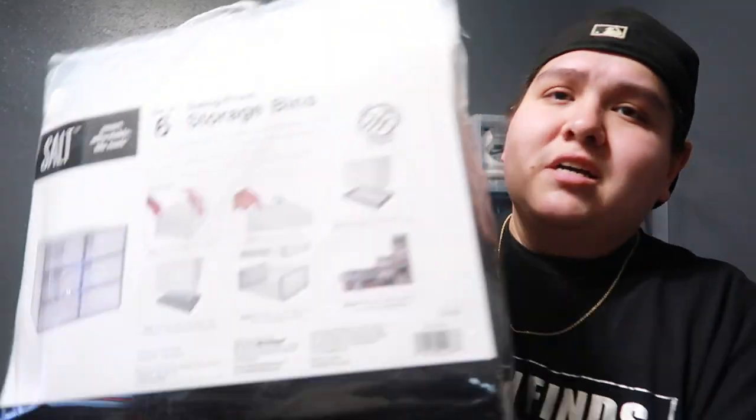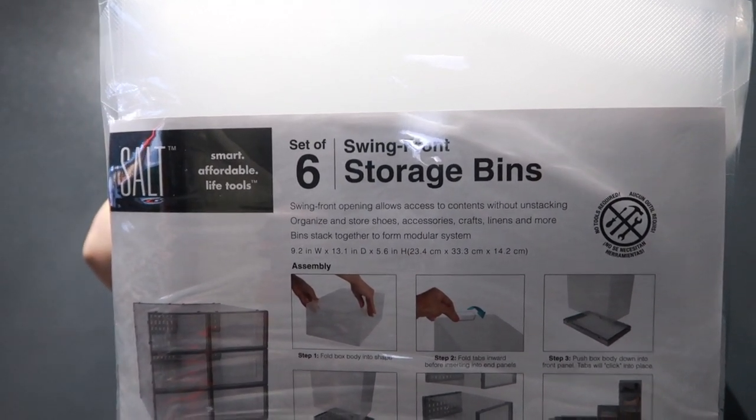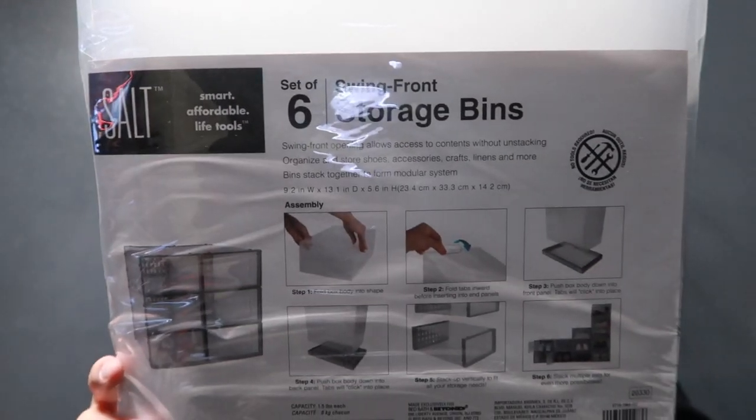All right guys, today we have the Bed Bath and Beyond storage container — which I'll be using as a hat container. I purchased this yesterday and it was an amazing experience. If you haven't seen that vlog, go check it out. Here it is: the Bed Bath and Beyond set of six swing front storage bins. I've heard a lot of good things about it and I saw some YouTube videos on it, so I can't wait to open it and show you guys.